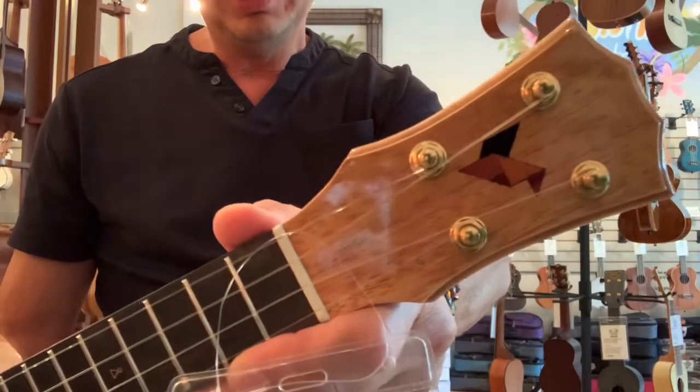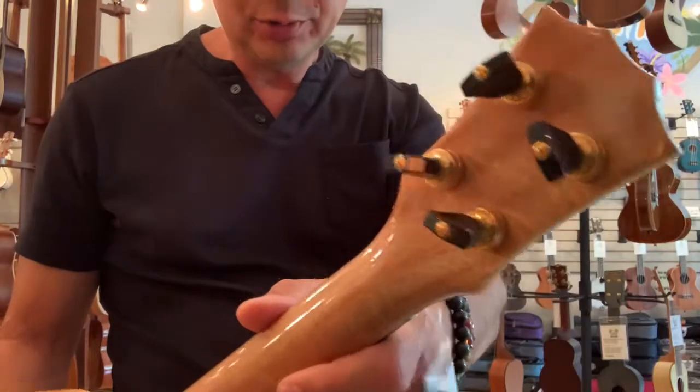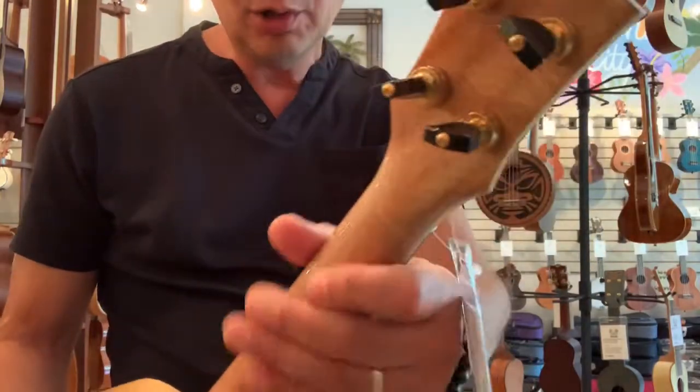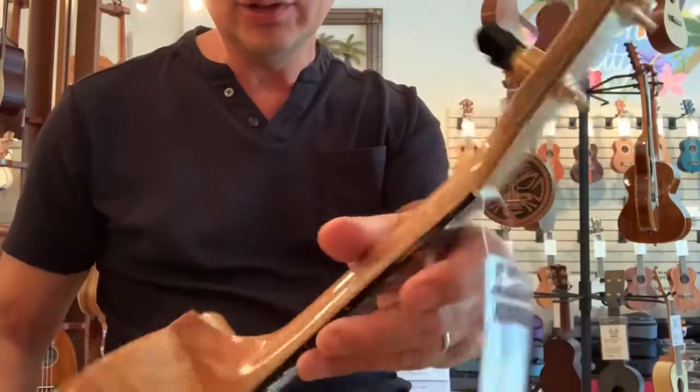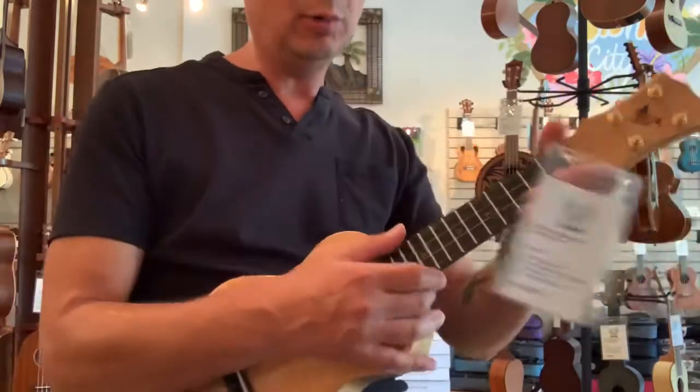The Rebel logo on the headstock, and then the Gotoh UPT tuners, which is nice. They don't put friction tuners on there — they put the nice Gotoh on all their ukuleles, which is great and keeps it in tune nicely. Very lightweight, very well built.